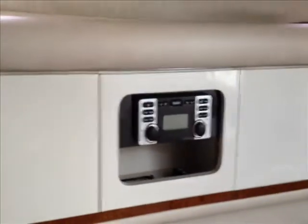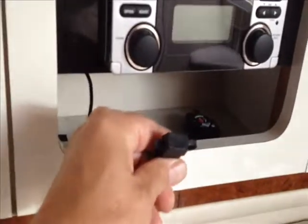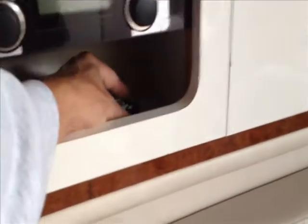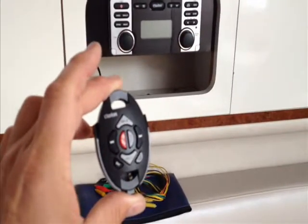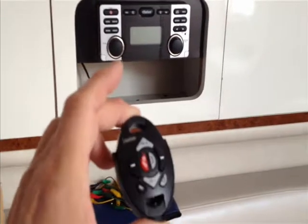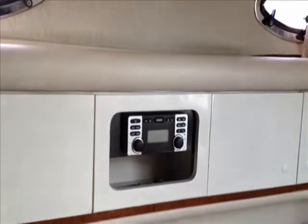Down in the cabin, they also relieved the owner of his old stereo, so we went ahead and installed a new Clarion CMD8. We've got the connection there for USB for an iPod or similar device. We had a wired remote before — we're going to have a wireless remote this time. A little less labor, and it gives you the flexibility to control the stereo from wherever you want, whether you're laying in the forward berth or out on the back deck.